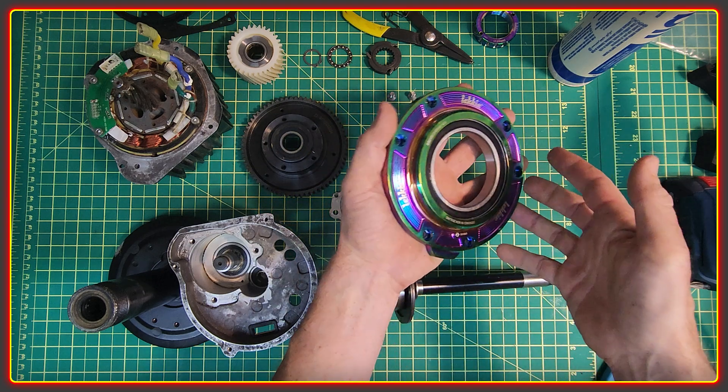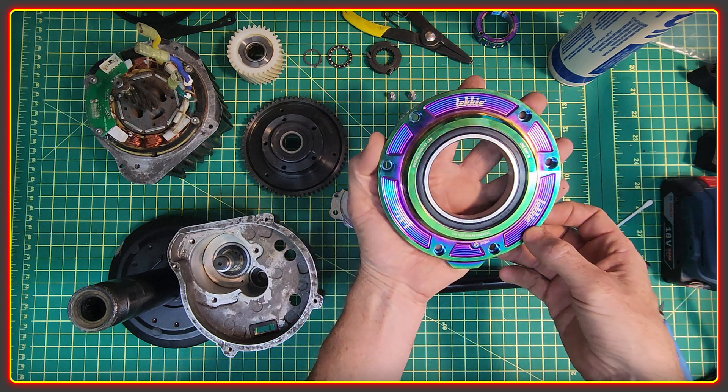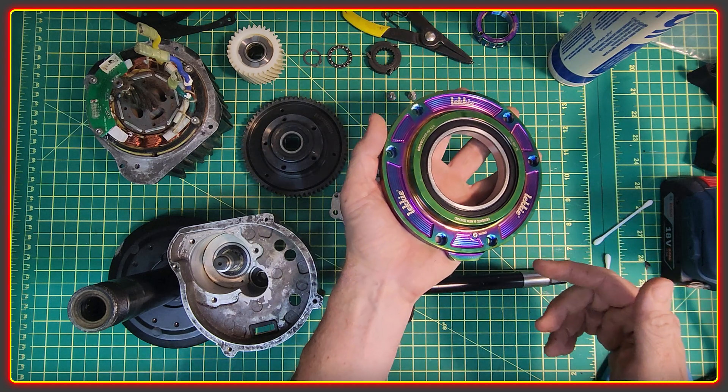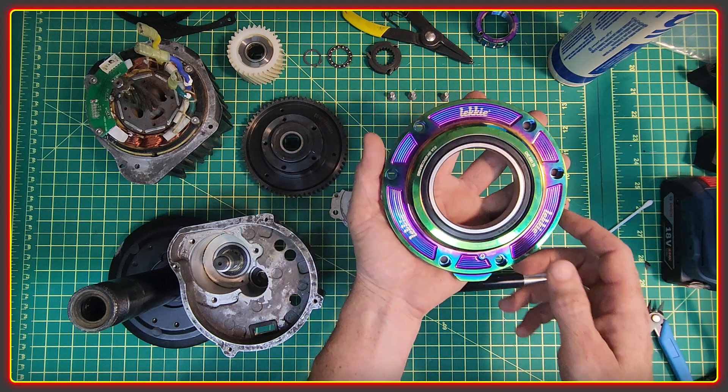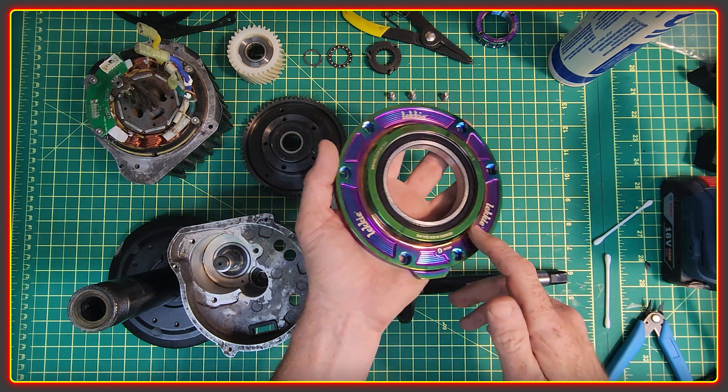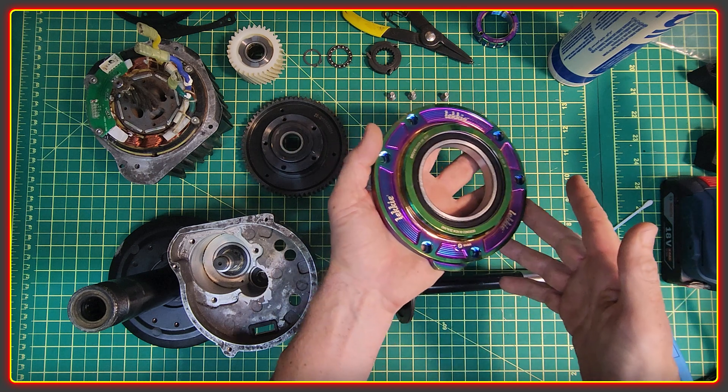This piece of bling is by Lecky from New Zealand — they make all kinds of accessories for the BBSHD. There is also a practical purpose: it lets you use a matching 40T sprocket and improve your chain line.